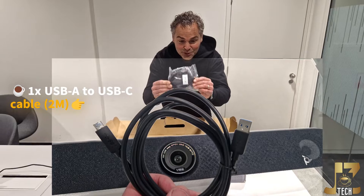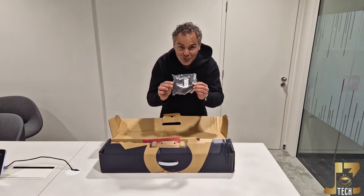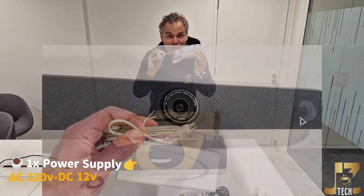We have a USB cable, two meters, USB-A to USB-C. This is included because this is an only-one USB speaker bar. And of course, a power supply.